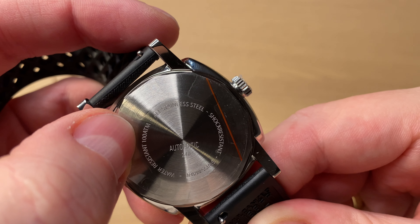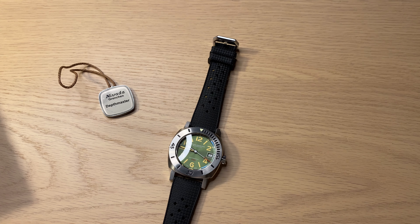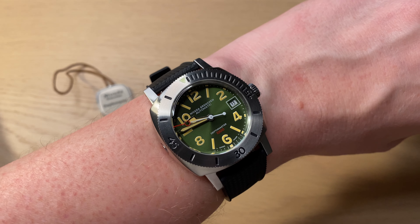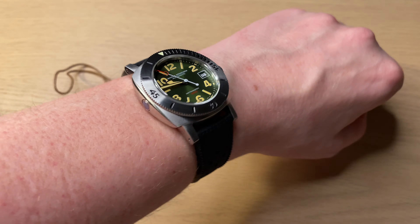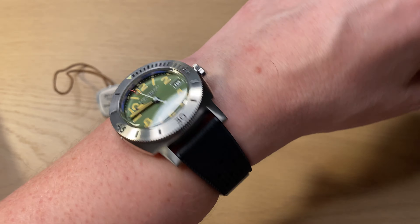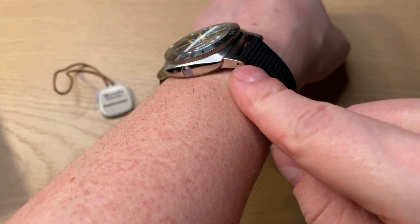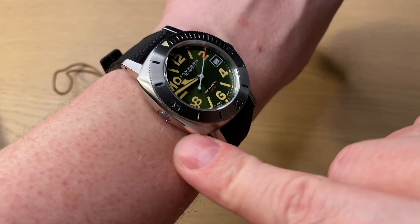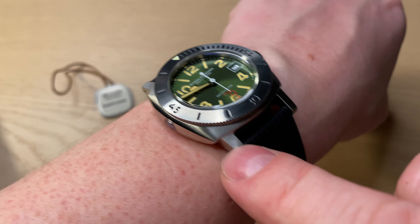The buckle is signed with both brushing and polishing. On the back side of the Depthmaster: stainless steel, shock resistant, Swiss made, and water resistant to 100 atmospheres — which means water resistant to 1000 meters, which is quite crazy. Here's the cool green vintage-inspired revived Depthmaster from Nevada Grenchen on my wrist. I have a 17.5 to 18 centimeter wrist circumference and you can see it wears perfectly with really nice dimensions.